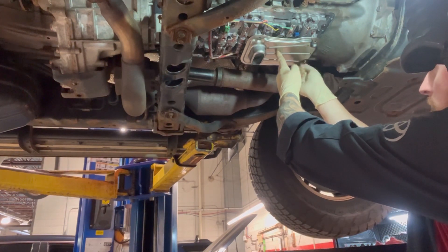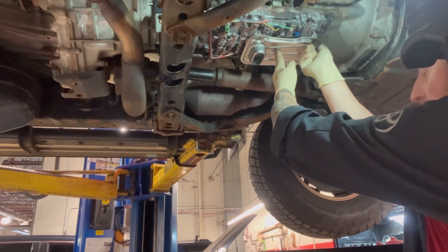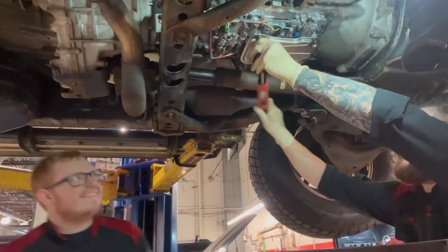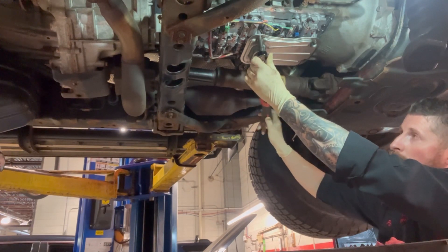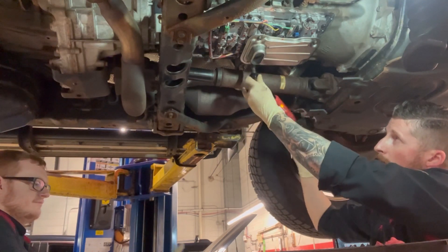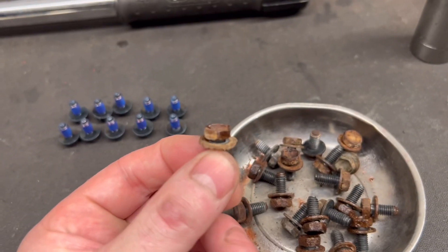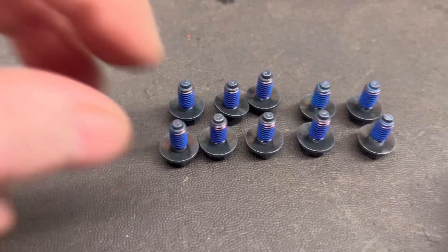Always double-check that o-ring, guys — you don't want it sliding off. These screws do not require a lot of torque; it's actually only 10 newton-meters, so I highly recommend you use a torque wrench. Now, I want to show you guys why we are replacing most of these screws. With the weather here in New Jersey, some of these required a 9mm to get them out when they're supposed to be 10mm. So why not just put new ones in?